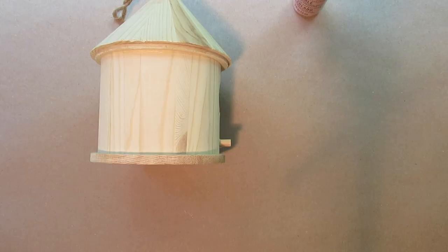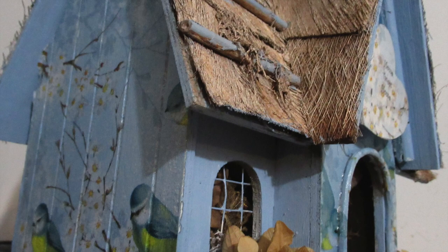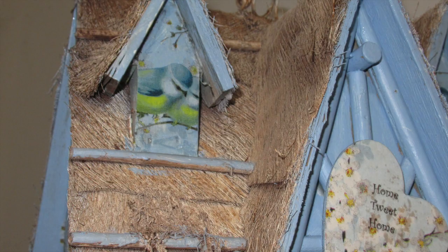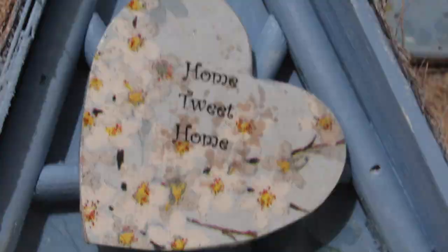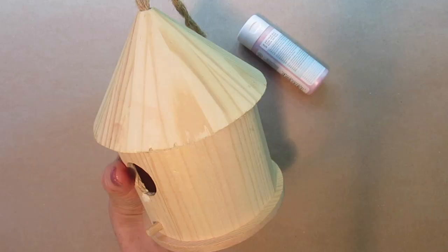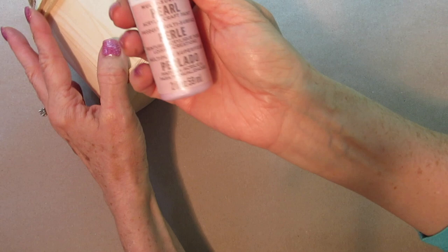I found that out after I decoupaged this birdhouse a few years ago. I made a video, put it out in the garage not sure what to do with it, and within a few weeks, birds had stuffed the whole inside with a nest. That winter we had tiny little birdies flying around our garage, learning to fly safely away from the elements. I feed these birds all the time, so I think they're still around.